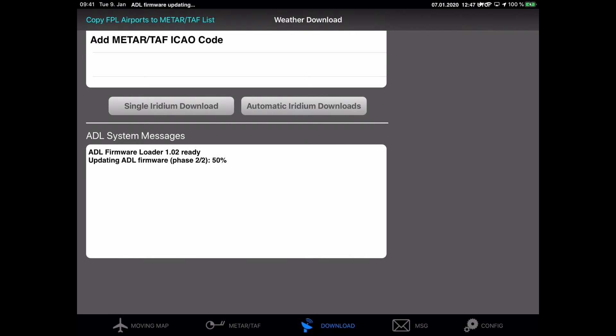If you currently don't need the weather downloads from your ADL device in flight, you can also do this update in flight. You only have to be aware that you need to keep the ADL Connect app open for approximately five minutes, so you will not be able to use the iPad for other purposes during this time. Also make sure that the screen saver of the iPad does not kick in, so the ADL Connect app stays open and operating for this duration.